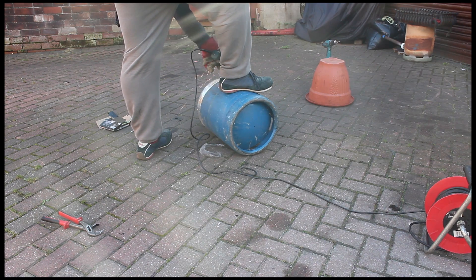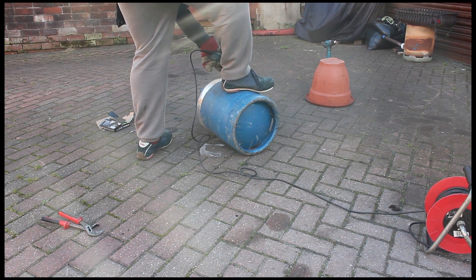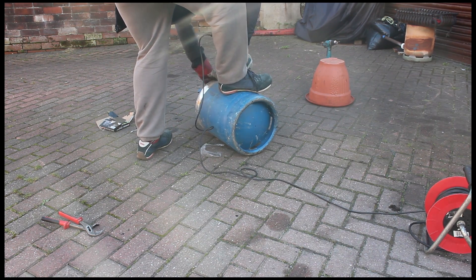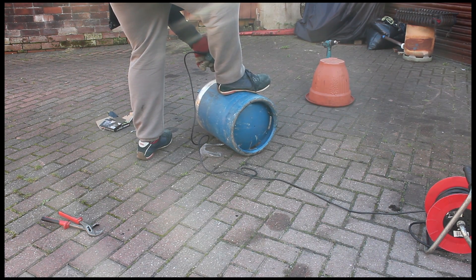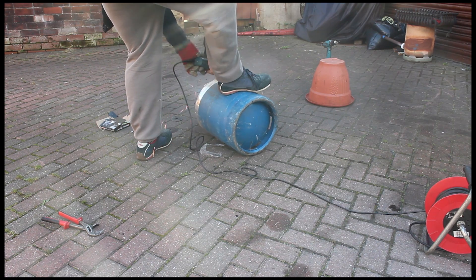What I did was get an old gas bottle, take the valve off, fill it with water, purge all the gas out — all the old gas that was left inside the bottle — left it like that for about 20 minutes. After you empty the water, I cut the top off.